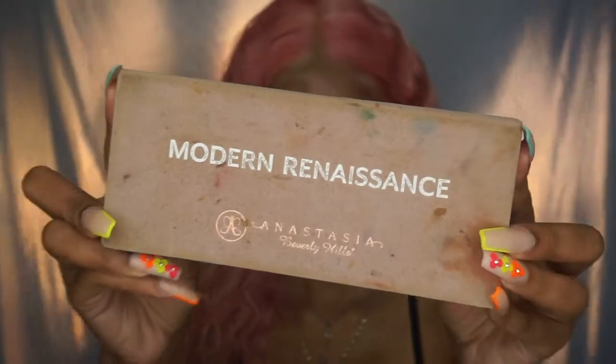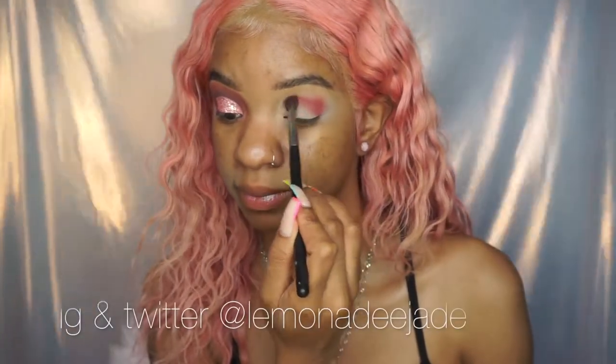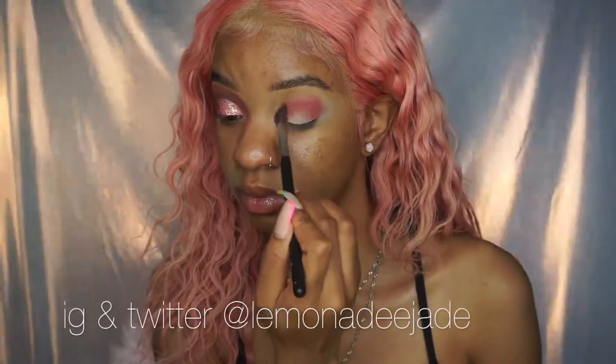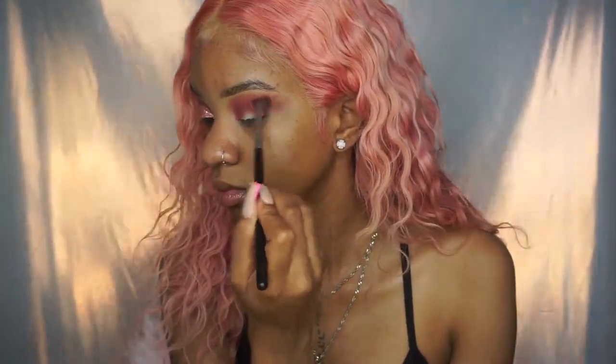Hey loves, welcome back to my channel! Today we're going to be doing a pink glittery half cat crease to match my pink birthday hair. First, I'm taking Venetian Red from the Anastasia Beverly Hills Modern Renaissance palette and just smoking this out using a fluffy brush.